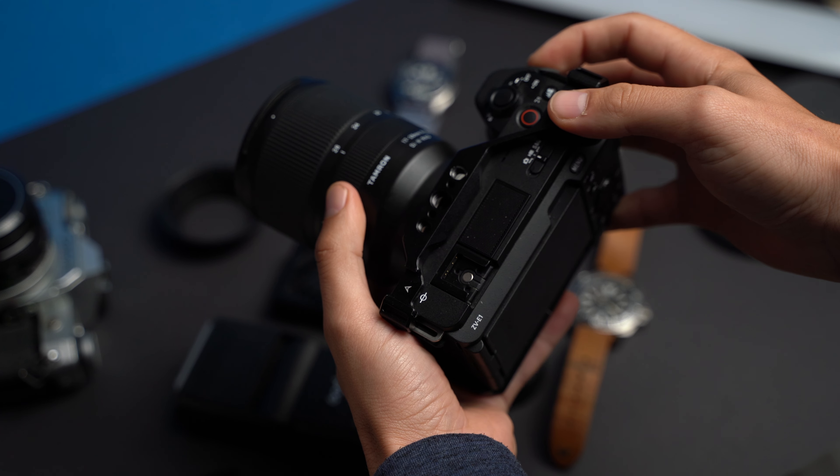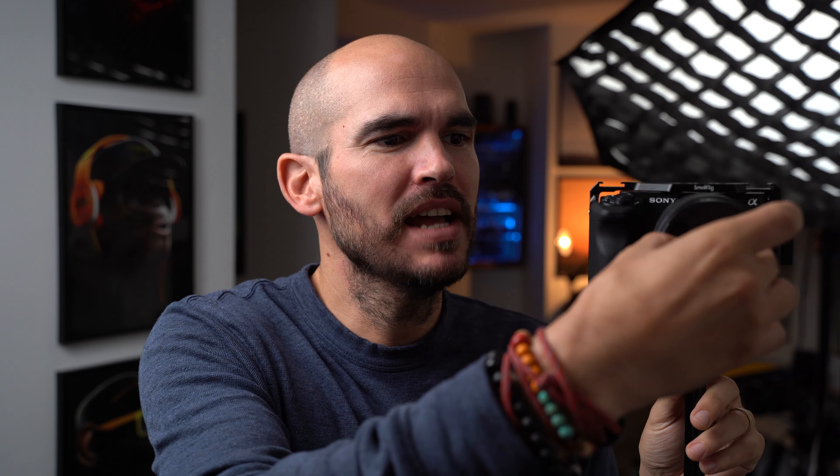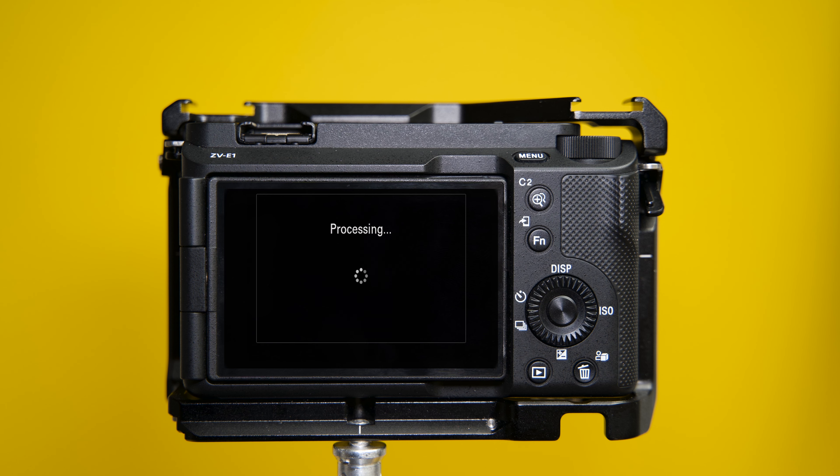The next thing the camera is going to ask you to do is pixel mapping. To do so, you need to put the lens cap on your lens — there you go — and press accept.